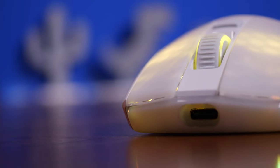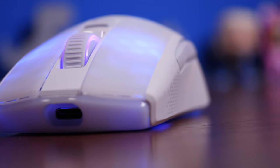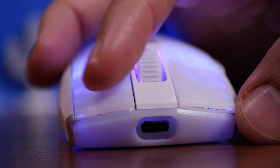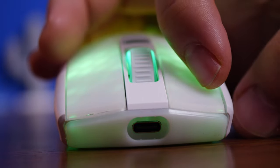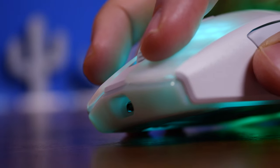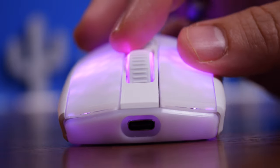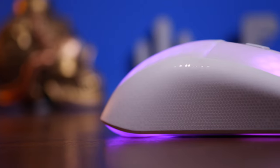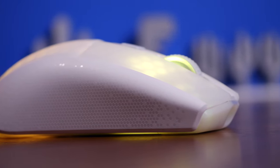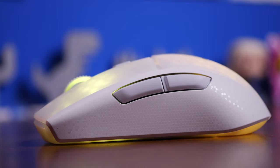It hasn't picked up any dirt and doesn't mar over time. The materials on top should be easy to keep clean. You can see close-up shots showing how much pressure is needed to activate the optical switches — they're activated by a light beam, registering clicks much quicker and lasting longer. There's a debounce customization option in Roccat Swarm software. The optical sensor has also been upgraded from the wired version — now going up to 19,000 DPI versus 16,000 before.